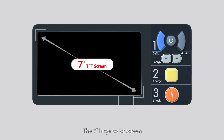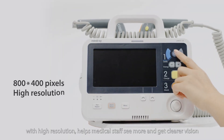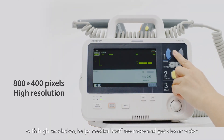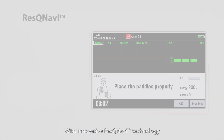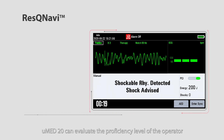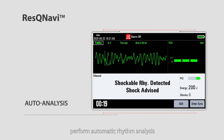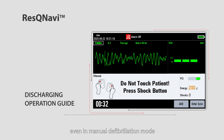The 7-inch large color screen with high resolution helps medical staff see more and get clearer vision. With innovative Rescue Navi technology, UMED20 can evaluate the proficiency level of the operator, perform automatic rhythm analysis, and intelligently navigate the rescue process step by step, even in manual defibrillation mode.